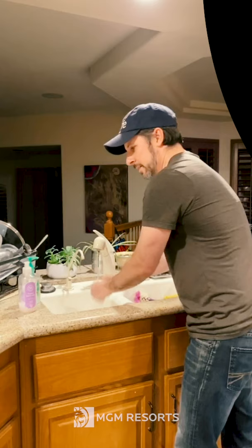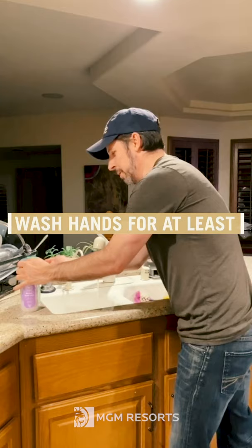Alright, so hot water — as hot as you can stand — soap, and we're gonna lather up a good 20 seconds.